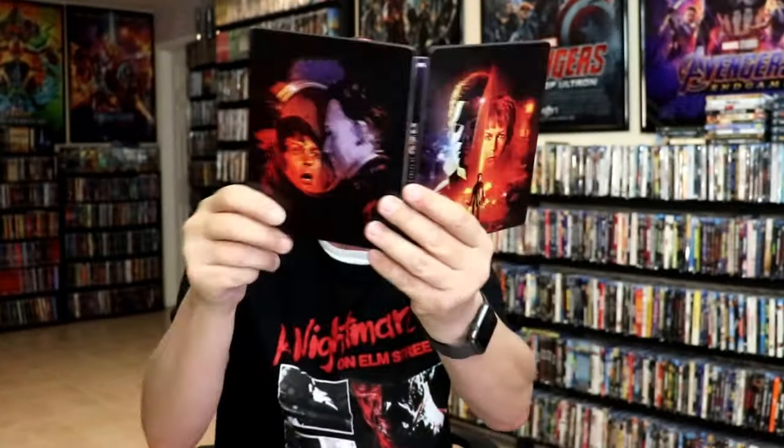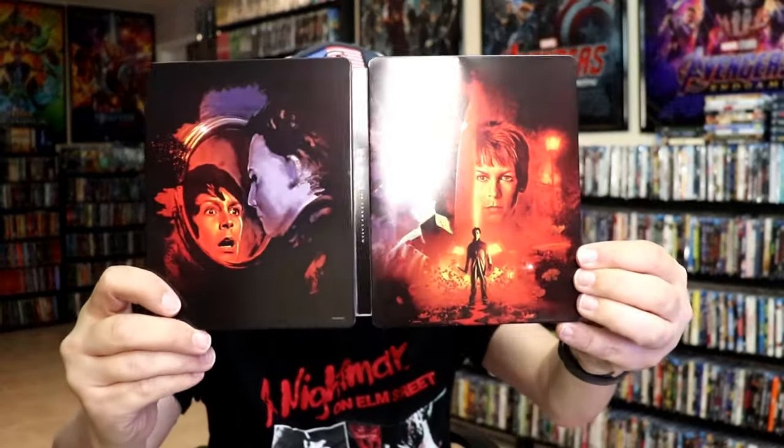So overall, this is a beautiful looking steelbook. I'm really happy to have this one added to the collection. I really do enjoy Halloween H2O, and I really do love these slipcovers on these steelbooks.